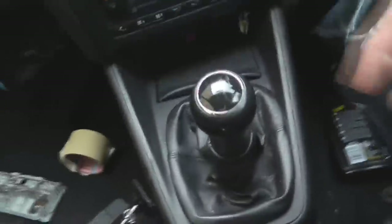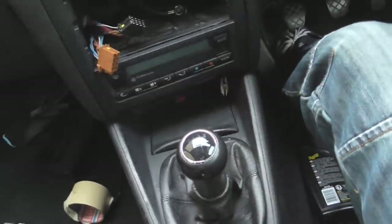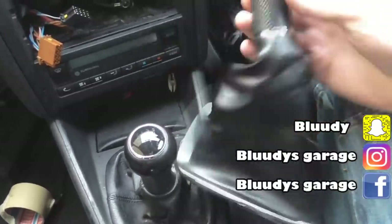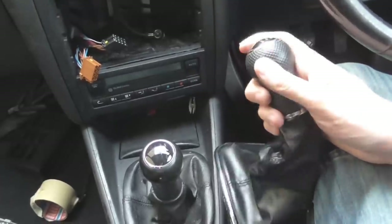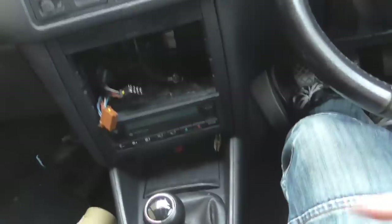We are inside our Mk4 Golf Shed and we have one horrible looking gear shifter — it's very worn and seen better days. We have a nice new shiny one, new leather with a new gear stick on top to replace it. As you can see it's going to look much better. I also like this golf ball effect style on it, I think that's quite nice. So we're going to rip this one off and replace it with the new one.